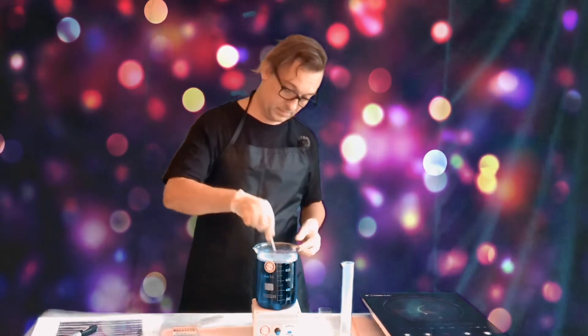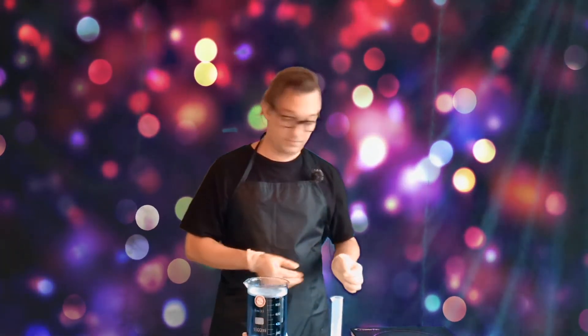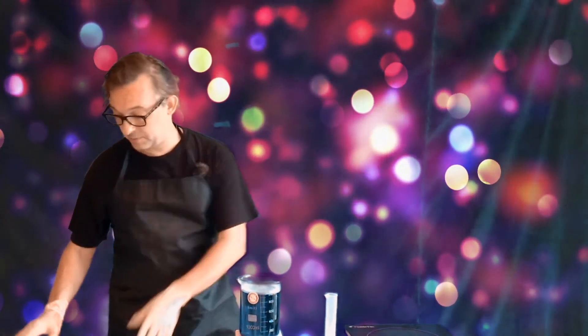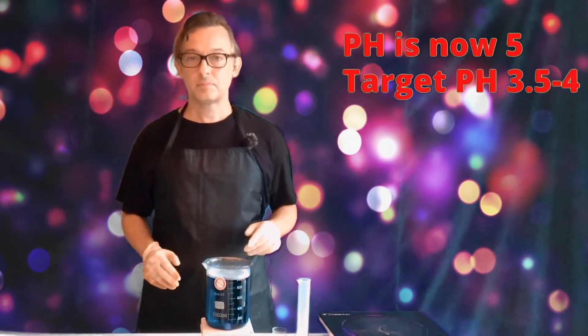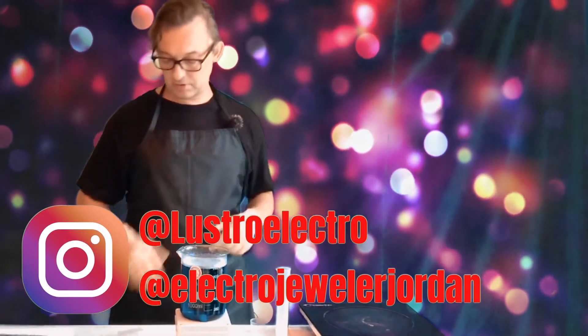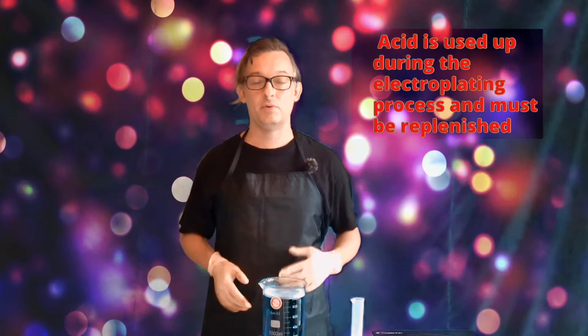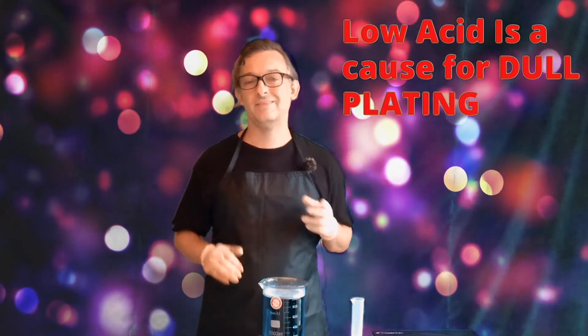The next thing we are going to do is check the pH. It looks like the pH is at 5, and what we want is the pH to be between 3.5 and 4. Generally when I start to mix this up, I start at 3.5 so that when it drifts up to 4, I can bring it back down to 3. For regular use, some of the acid will be used up and you'll have to replenish it every so often. Sometimes the plating will start to get dull even though it has a brightener — it's not that the brightener is low, it's that you need to replenish the acid.